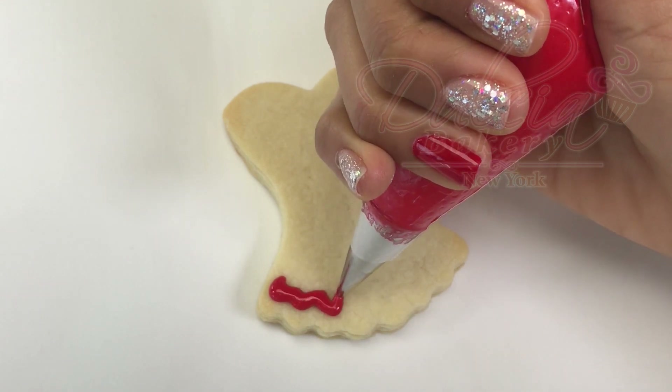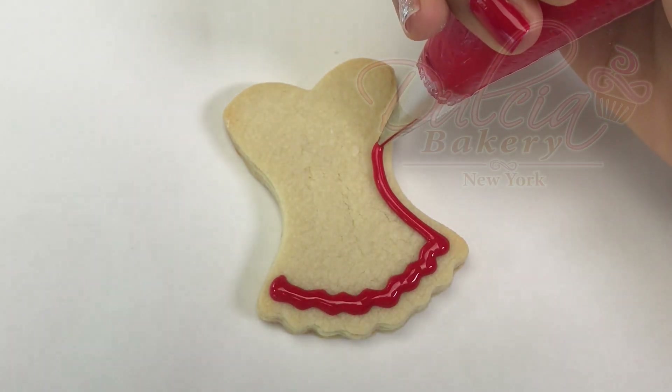Next, we are going to decorate the dress cookie, and for that you can use the same red icing.